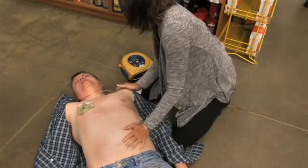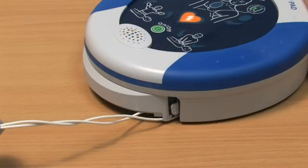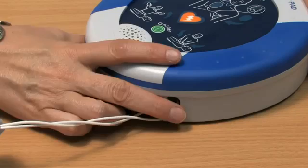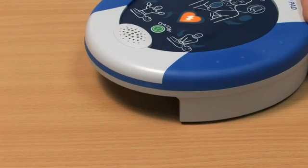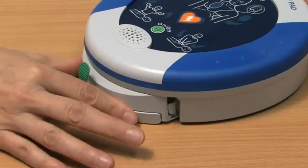One note for rescuers: the Samaritan PAD can be used while in its protective case or out of it. After using the Samaritan PAD, contact your Heart Sign channel partner to purchase a replacement pad pack. Slide a new pad pack into the unit and store it as usual.